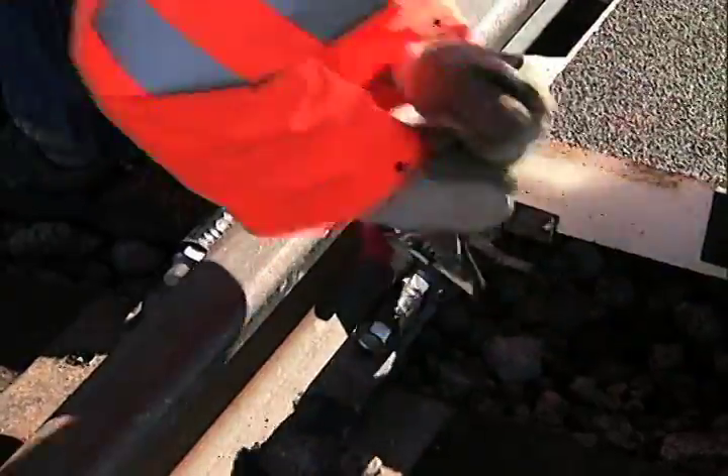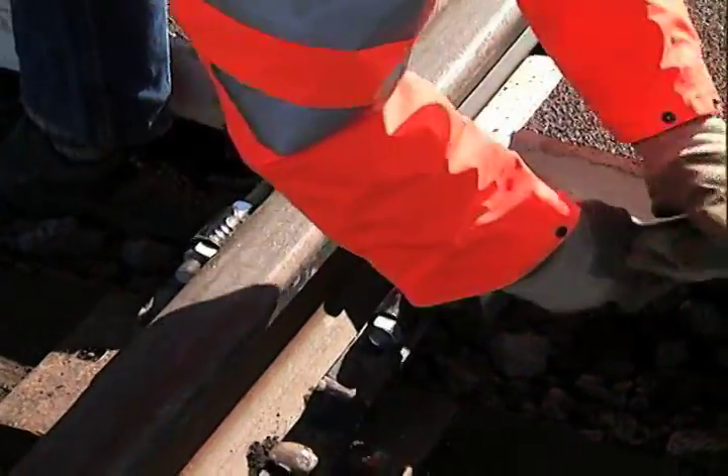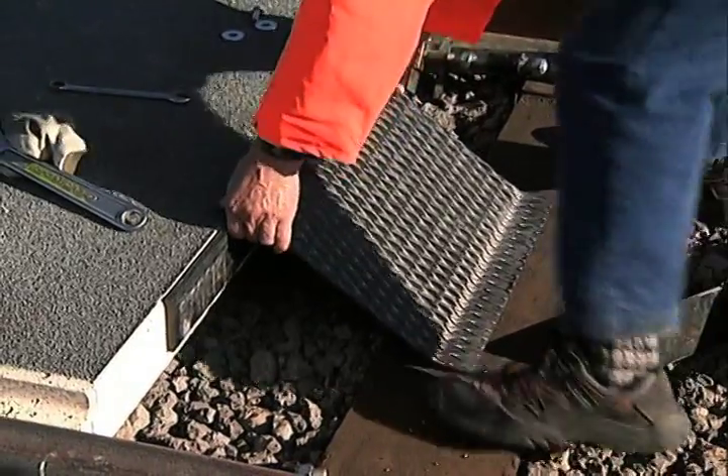As shown on the Transpo system drawing, secure the slab retainers to the end run of all panels, and install the deflector plate to the last interior panel on each end of the crossing.